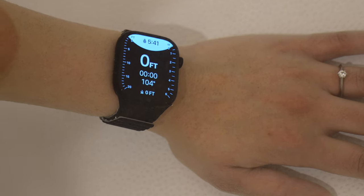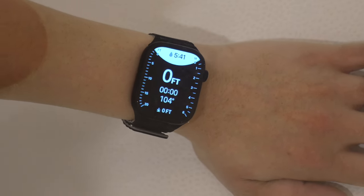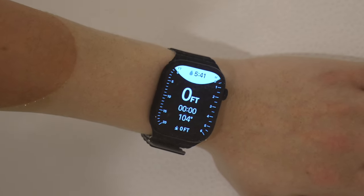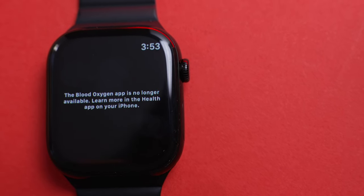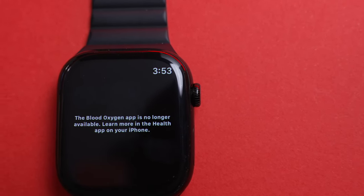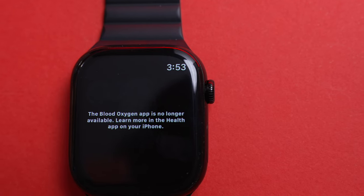Some more information you might want to know if you're considering the Series 10: there is a depth gauge and water temperature sensor new on the watch. I don't use the depth gauge much, but I use the temperature sensor when giving my daughter a warm bath for a nice warm consistent temperature. There is one downgrade coming from Apple Watch 7 — the Series 10 is missing the blood oxygen measurement. This is because of some patent issues at Apple and they have disabled the measurement in software. It may come out as a software update later, but as of today, it cannot measure your blood oxygen.